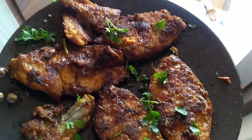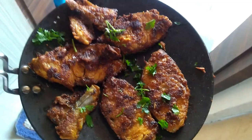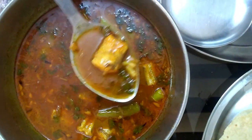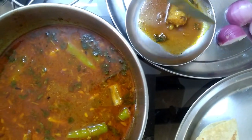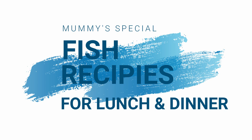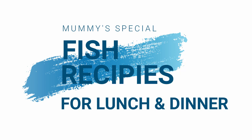Hello everyone, welcome back to my channel. In today's video I am going to share two simple fish recipes with you all that are perfect for lunch or dinner. You can have this with roti or rice, so let's start.